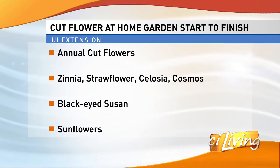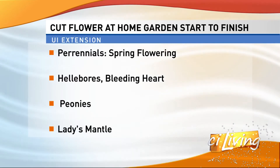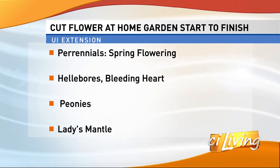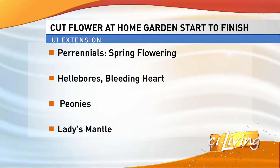Some of the perennials might include hellebores, bleeding heart — which make lovely cut flowers — liatris, coneflowers, and peonies are wonderful. And again, you can get a perennial black-eyed susan. Those always look nice in any arrangement.